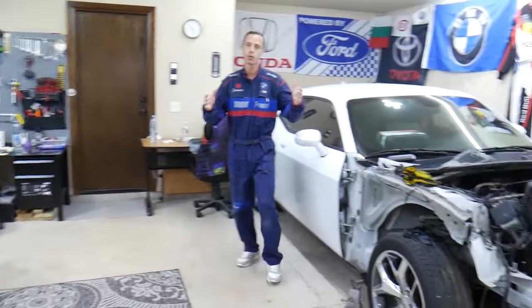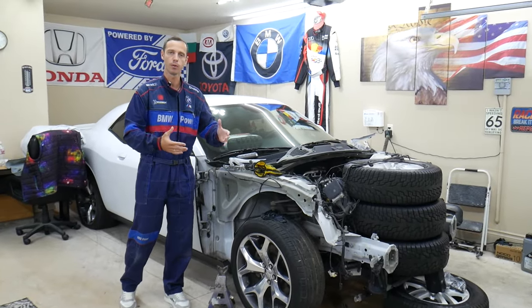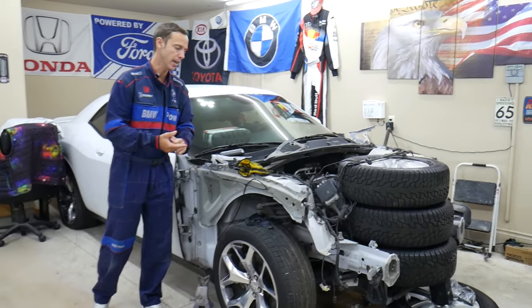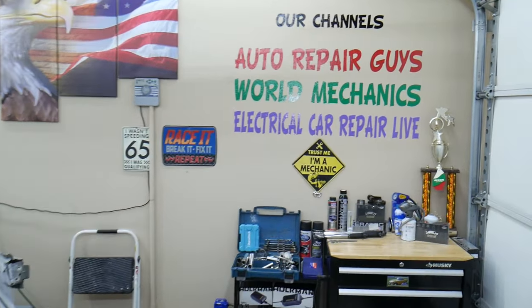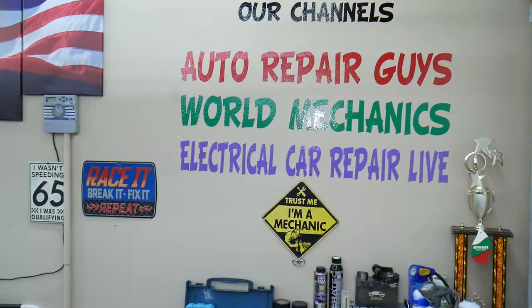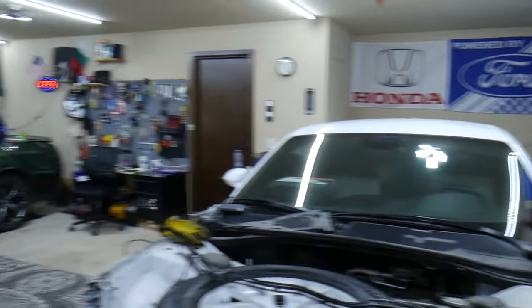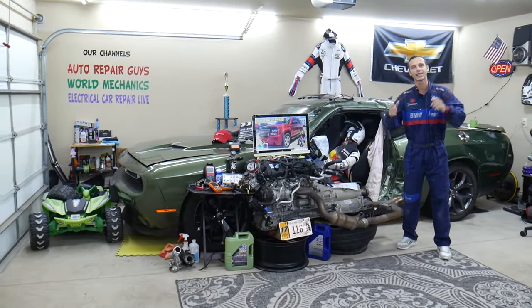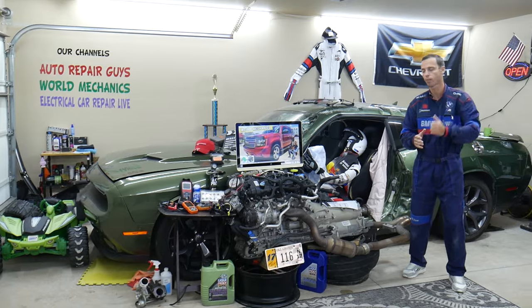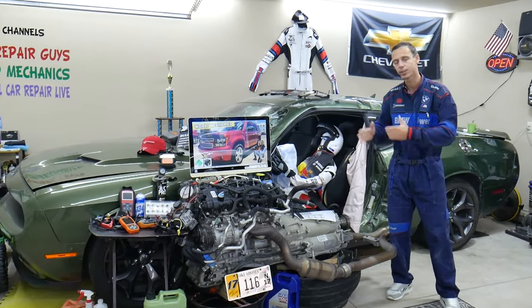Every single car we get here at the garage, we try to make at least two to three hundred free repair videos. We take them completely apart and show you engines, transmissions, mechanical work, and bodywork. We have more than twelve thousand free repairs on our YouTube channels. If you need parts, tools, fuses, or relays at a good price with quick shipping, we'll put the links in the description below.